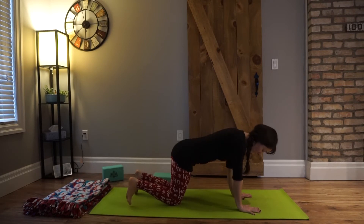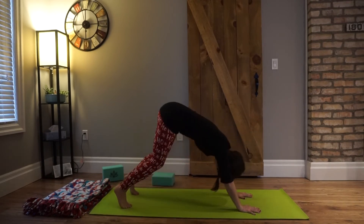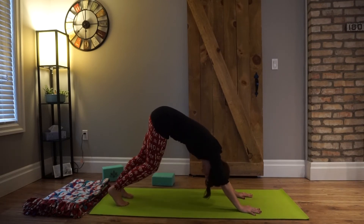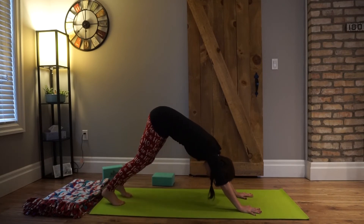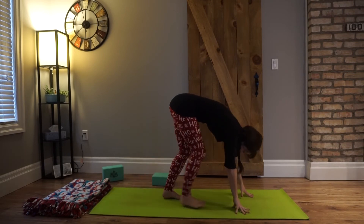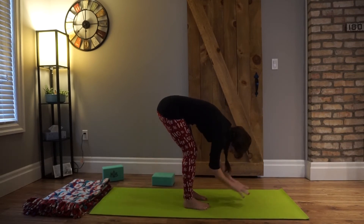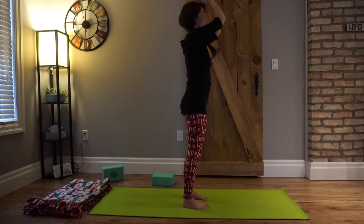Walk it out to tabletop. Draw your heart up between your shoulders, draw your navel up towards the spine, curl the toes, and send it up into downward dog — last downward dog here. Maybe you frolic a little. Press into all ten fingers, draw the hips up and away, create a little space between your shoulders and your ears. One more sweet breath. Then walk your feet up towards the center of your mat, walk your hands back, inhale, really press into all four corners of your feet, rise up nice and strong.